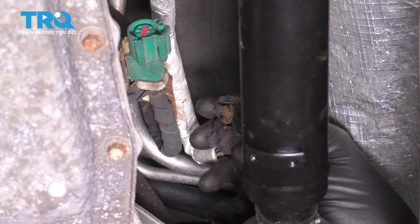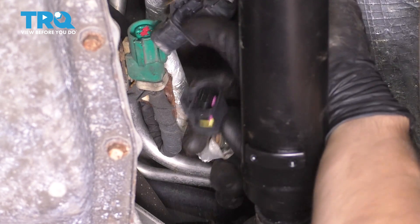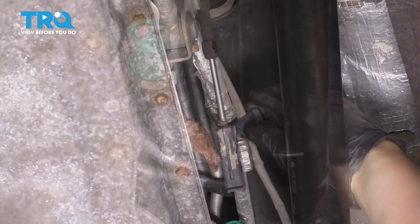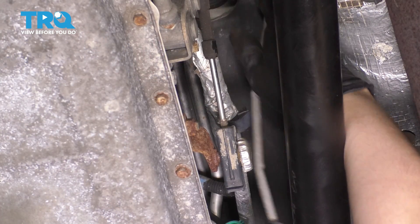The lock for the connector is actually on the back side of it over here. Press the tab, pop this out, and then just unhook the wire from all of its retainers — just like that — and pull it out.